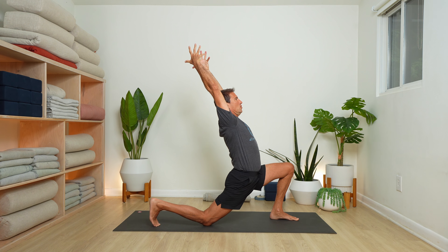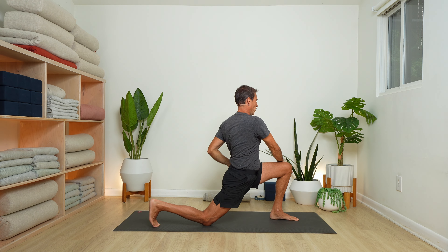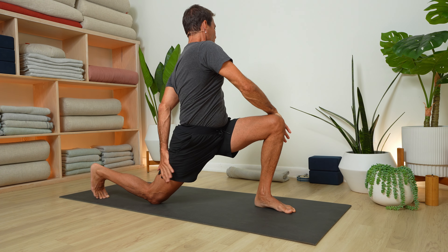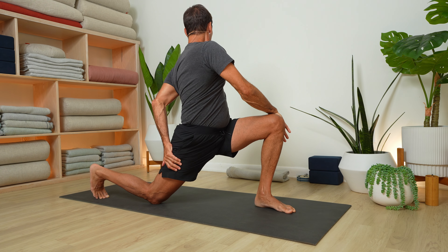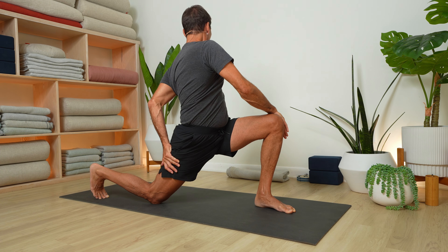Reach your arms up alongside the ears and lift your heart towards the sky. Inhale and rise up. Now bring right hand to outer left thigh, reach the left arm behind you, and if you're able to, bring your left hand to your outer right thigh — pulling your thighs in towards each other. If you can't quite reach your outer right thigh with your left hand, keep the arm extended back behind you for this twist. Looking over your left shoulder.